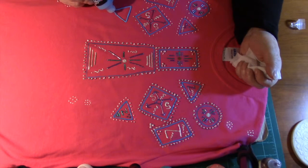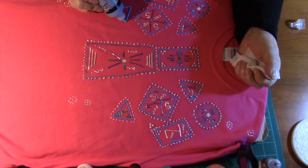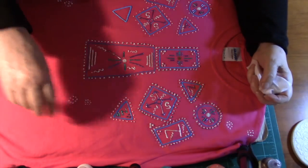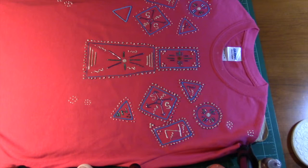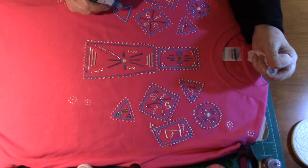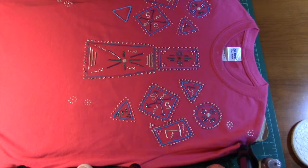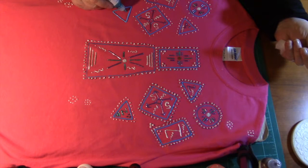My daughter Tanya loves her shirt — she can't wait for me to finish this one so she can take hers back home. She's had it a long time but it still looks almost brand new — they will do that if you take care of them. My granddaughter wants one for herself too, so they all like them. My brother was a hunter — he's no longer with us — and I made him one with a deer on it.